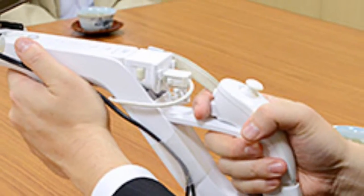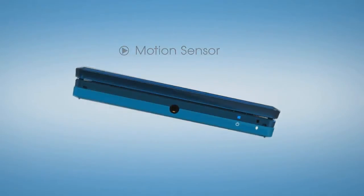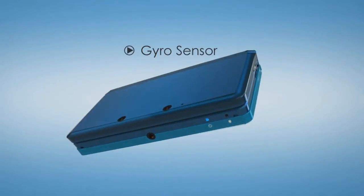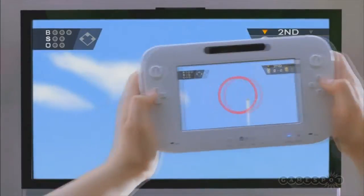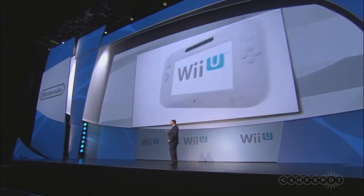Let us delve into the reason why this next-gen console exists in the first place. Shortly after the release of Wii Sports Resort, software developers Yoshikazu Yamashita and Takeyuki Shimomura started working on ways to build on what was then the new Wii Motion Plus. One such experiment involved syncing the actions taking place on a TV with a monitor mounted on the Wii Zapper. Not only did this lead to the inclusion of a gyroscope in the 3DS toward the end of its development, but the beginning of two-screen gameplay. And after a few tweaks in the design, it was unveiled at E3 2011.